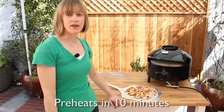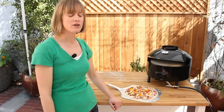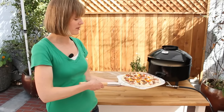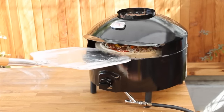The oven's been running on preheat for ten minutes. The ambient temperature is reading around 700 degrees, and the temperature of the stone is definitely 450 to 500 degrees, so we're ready for the pizza. My pizza is a fresh pizza on a pizza peel that's been heavily dusted, so it's going to slide off very easily onto the stone. Here we go — just like that.